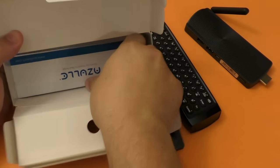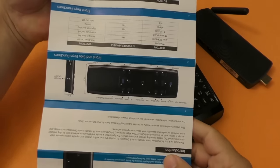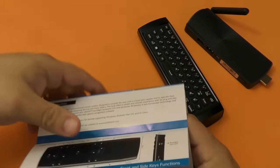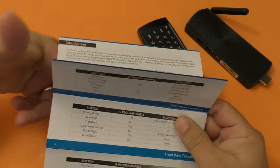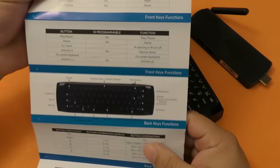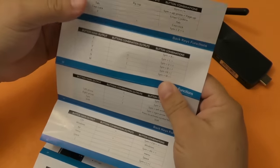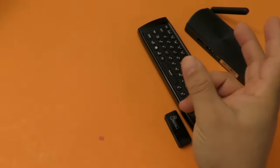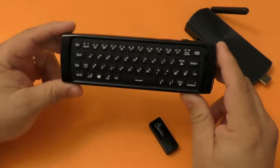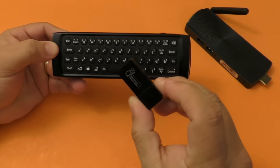First of all, in the box you got the IR Blaster, which you're going to use to hook it up to your PC or console. You need to read the instructions because the remote control has a lot of features with multifunctional buttons, and to pair or make the controller learn some extra functions you're going to have to read the instruction manuals. If you don't, it's going to be hard to use this remote control at its full potential.